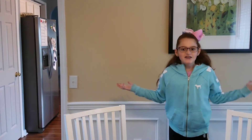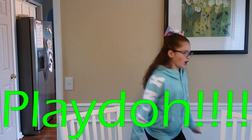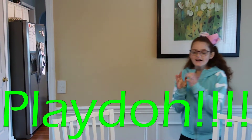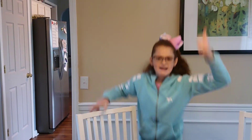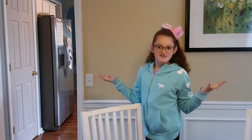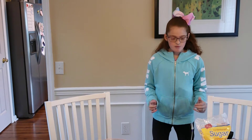Hey guys, welcome back to Film Web Tenly! Today I'm going to be showing you guys the easiest way to make homemade edible playdough. Hit the subscribe button, give this video a big thumbs up, and turn on notifications so you guys will know when I post new videos. Let's get started!